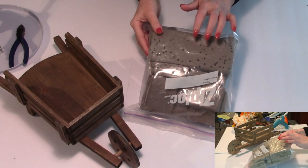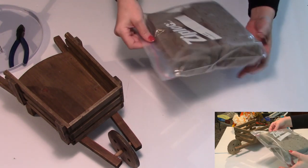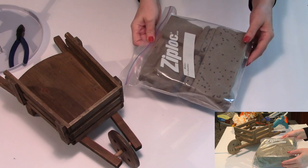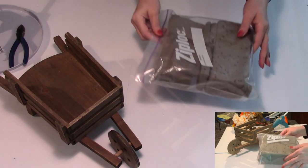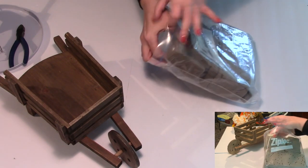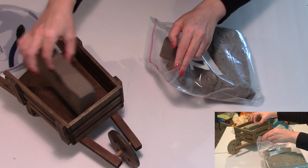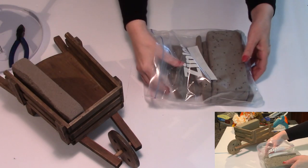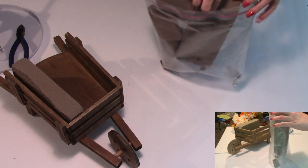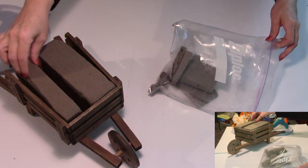We'll begin by filling our wheelbarrow with some floral foam. I'm actually using these remnants from previous projects, as is probably evident by all the holes you can see — I recycle everything I can. Just start placing your floral foam inside the wheelbarrow; this doesn't have to be perfect, it just has to fit fairly snugly. I usually end up piecing my floral foam together because I do use remnants most of the time.